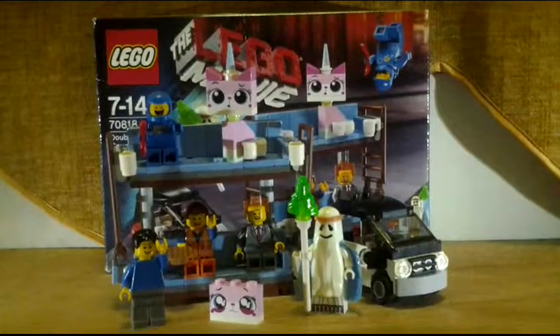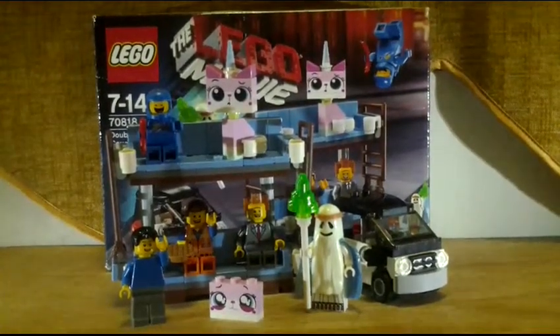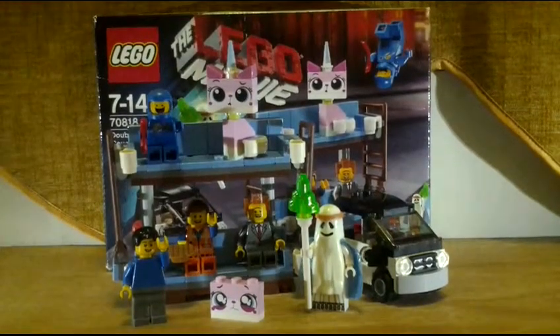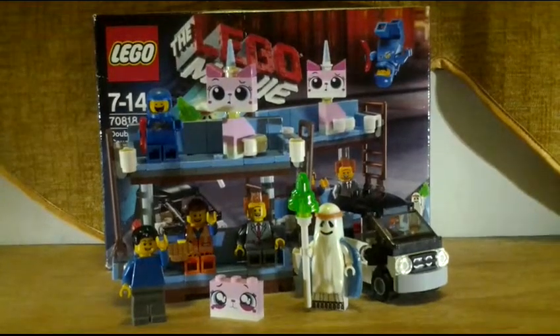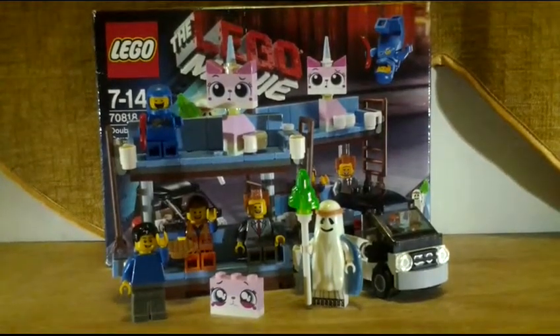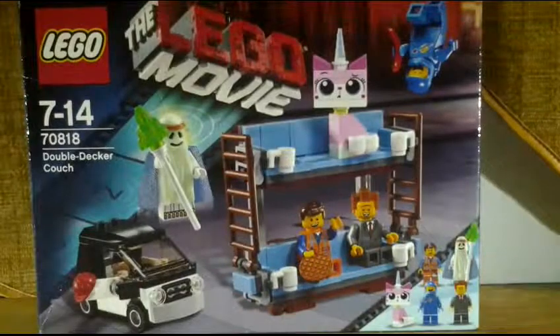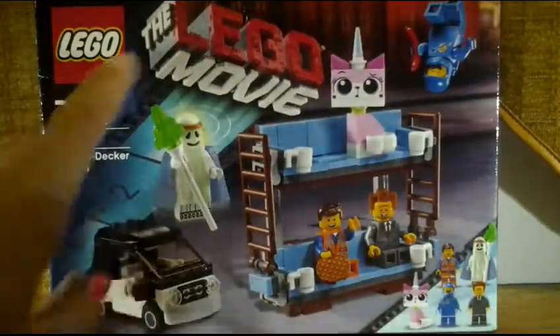Hey guys, welcome back. This is the LEGO Movie set called the Double-Decker Couch. The set number is 70818, and it comes with 157 pieces. Let's take a look at the box.